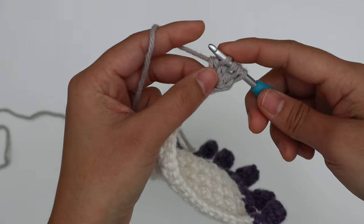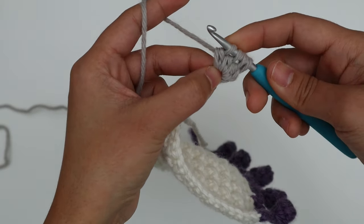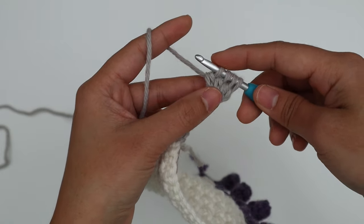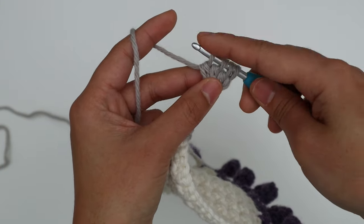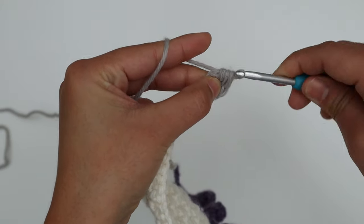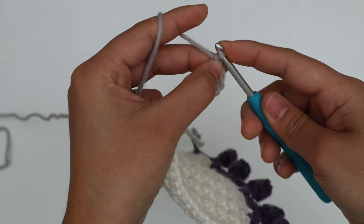If you want a bigger pom-pom, you can do more than three times — yarn over, insert the hook into the same stitch, pull up a loop, pull through two loops — repeat more than three times. For me, three times is perfect. So I have four loops on the hook, yarn over and pull through all loops on the hook, then chain one to secure — this chain one does not count.